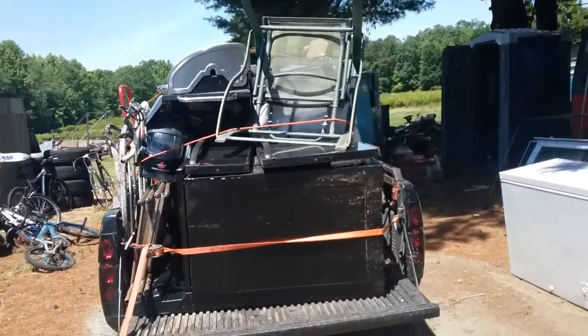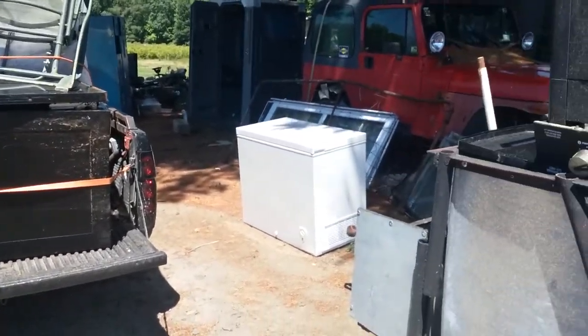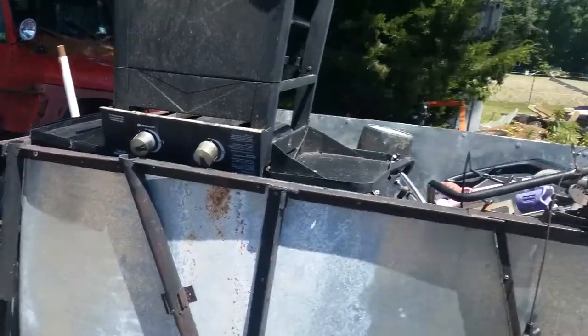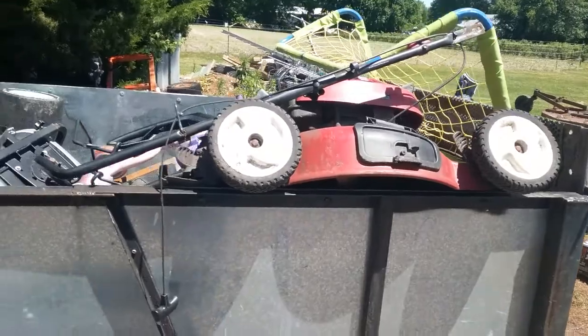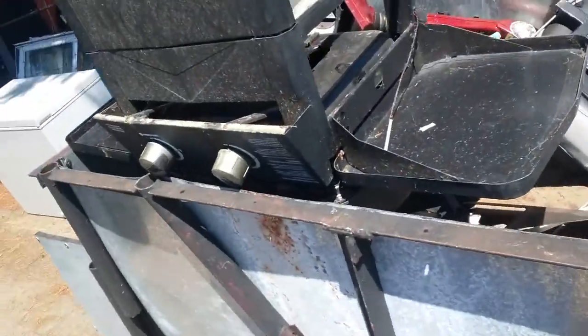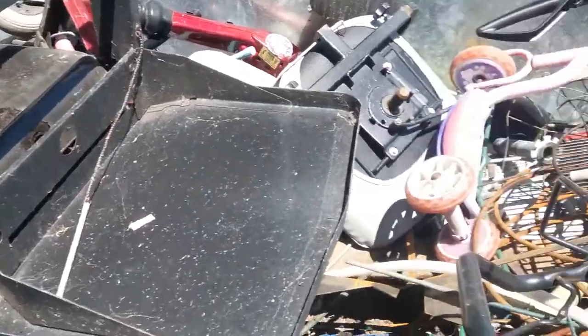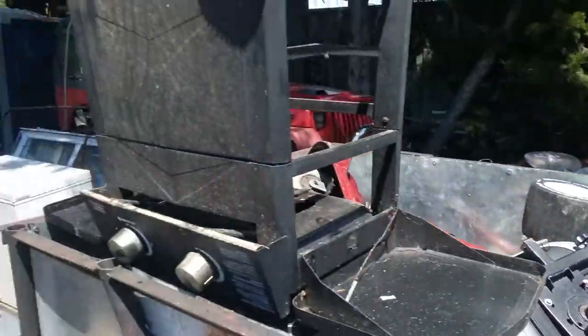I guess I'll get her pushed off and go try to find something else. I picked up that chest freezer last night too, a couple other things — lawnmower in here, this grill, really crappy one. Living the dream, right?